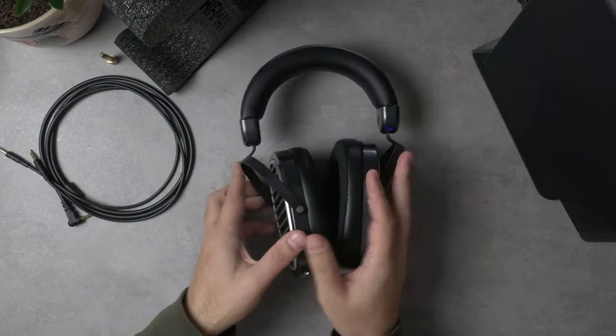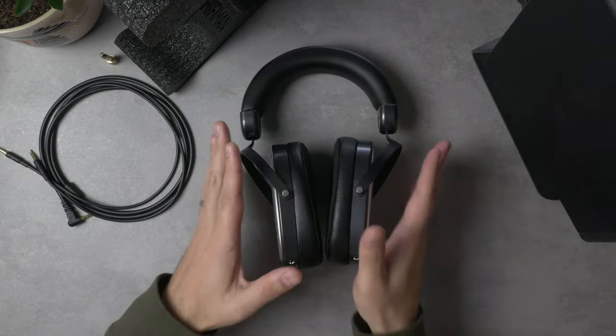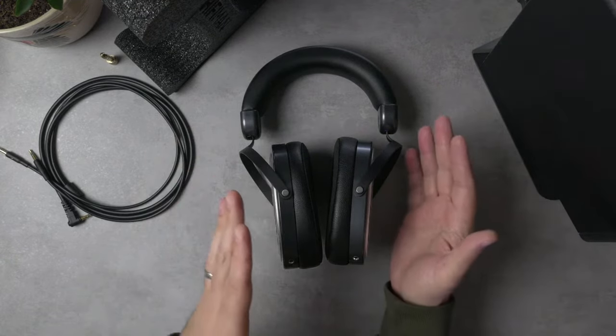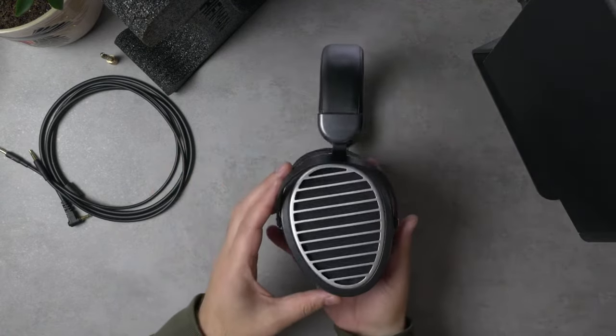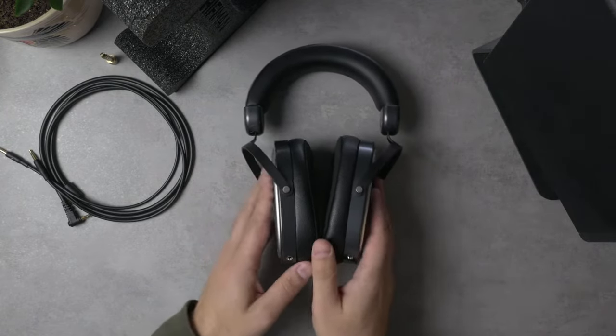Let's jump back to the table and start talking about this headphone. We'll start, like I typically do, by going over the physical stuff — what's in the box, build quality, fit and comfort. Then we'll talk about the sound signature, what I like about the sound, maybe some nitpicks. And then I'll bring in a couple of headphones for a comparison just to orient everyone around the words I'm using.